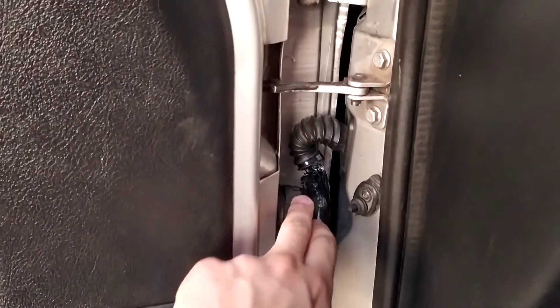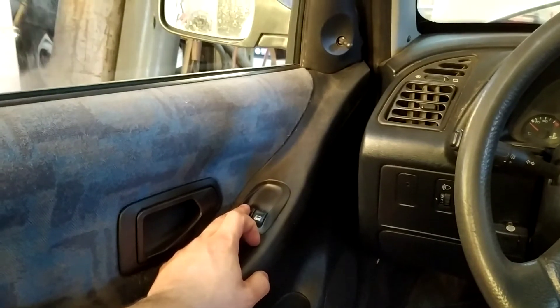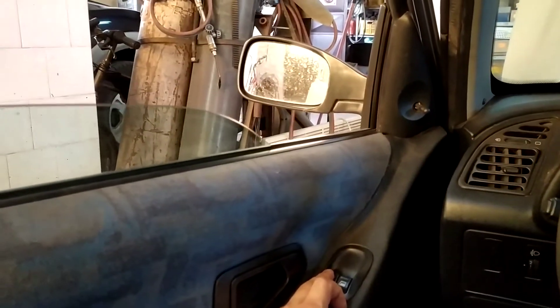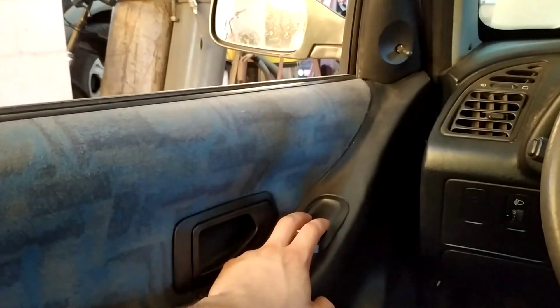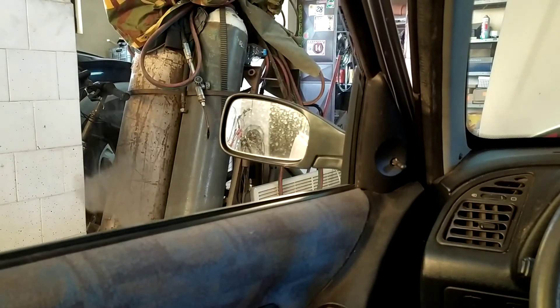As I said, maybe it doesn't look very nice, but it works. And as you can see, the window now works without any problem. So, thanks guys. Have a nice one. I'll see you in the next one. Bye.